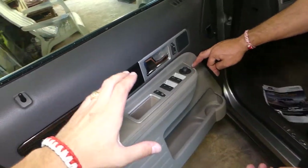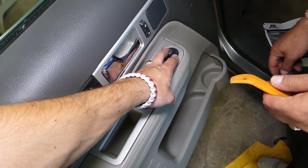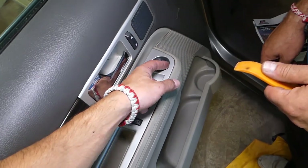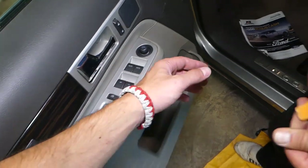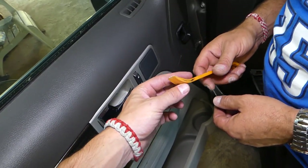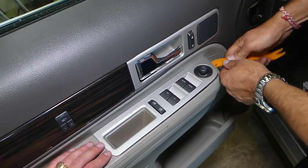Okay, this is your mirror switch right here. Some people — even we — thought you had to remove the door panel to get to it, but you don't. Some people will start prying here and you can damage it. We'll show you the trick. Get a plastic panel removal tool like that — we'll have the link in the description below if you need to buy one. Come on the front right there and pry a little bit.